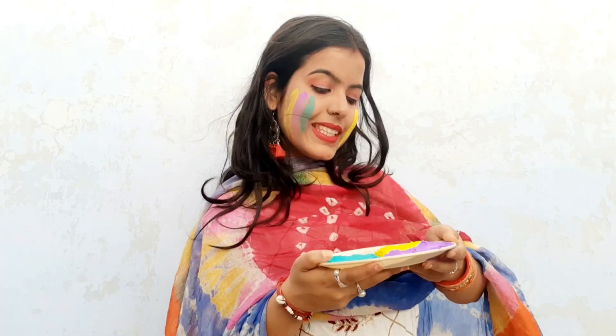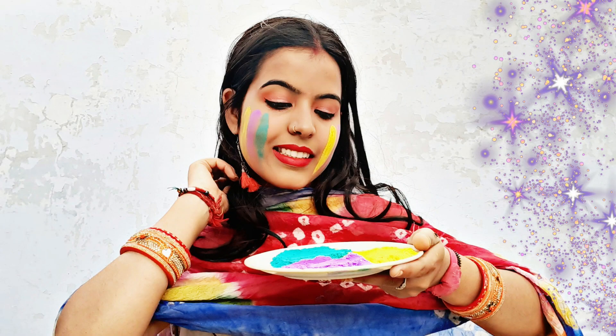For the first pose, what you have to do is take a plate with 3-4 colors, then put different colors on your 3 fingers and put it on your face. This is a very unique pose.